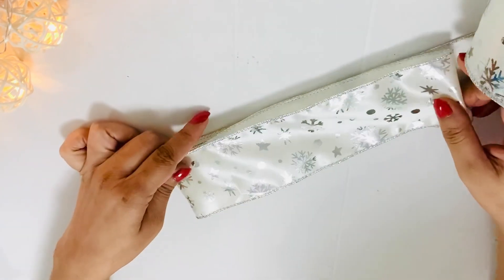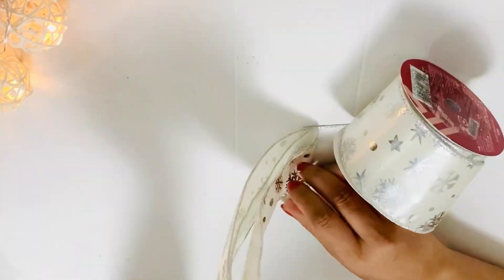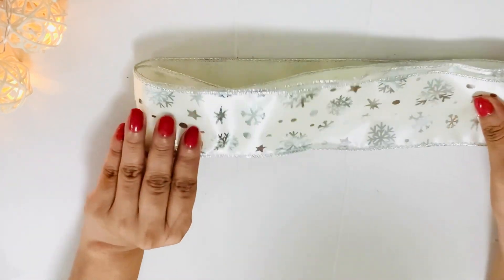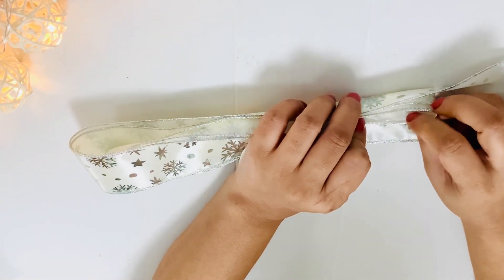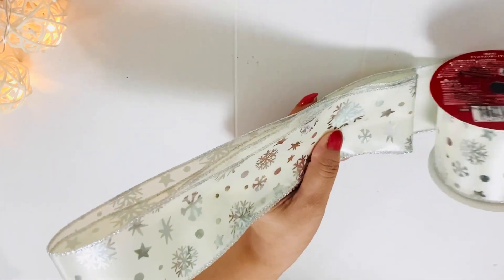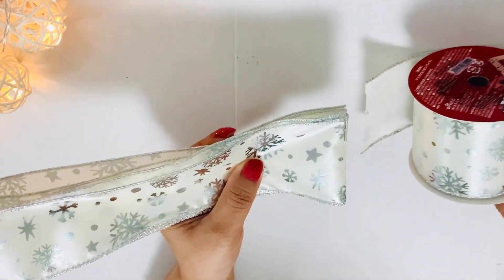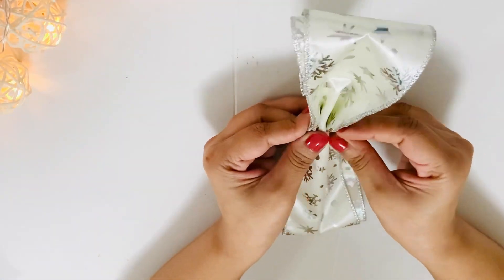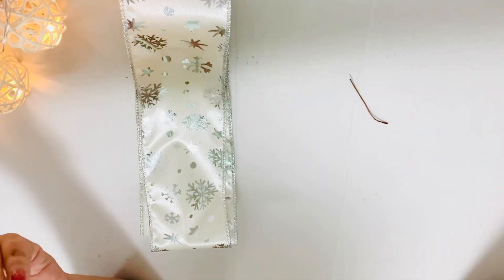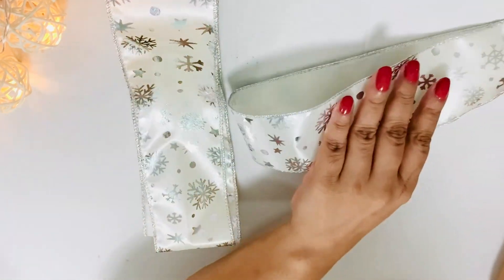Next I took this white snowflake ribbon and made a bow out of it. I decided what size I wanted for the bow according to the wreath, then folded the ribbon to size. I fold it two to three times — the more folds you make, the fluffier the bow. I cut some more ribbon to make the tail part of the bow, then scrunched the ribbon and tied it together with the help of floral wire.